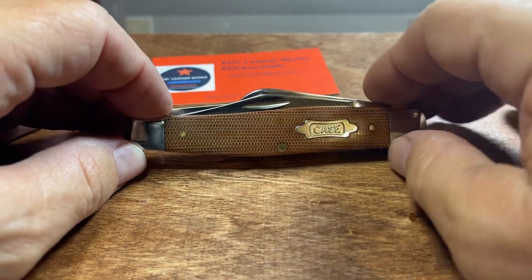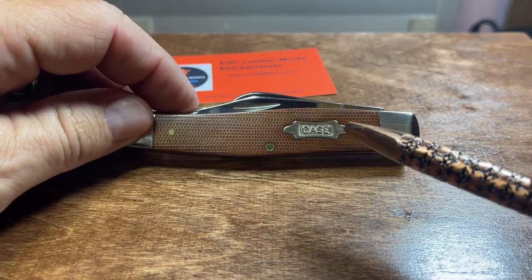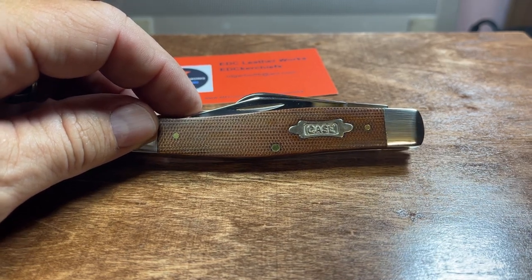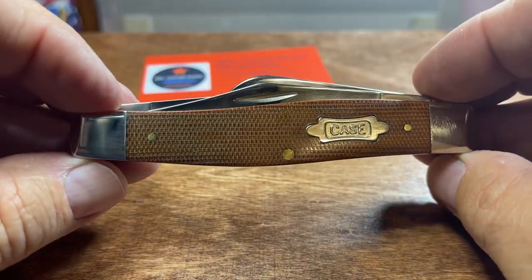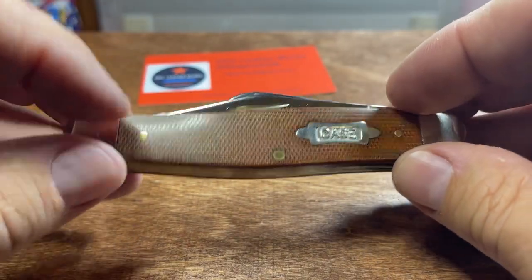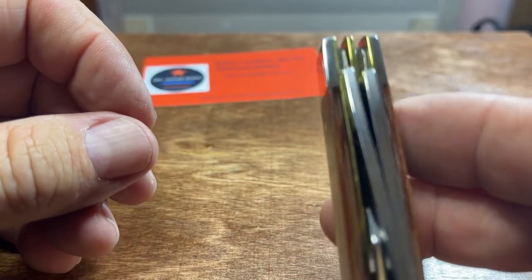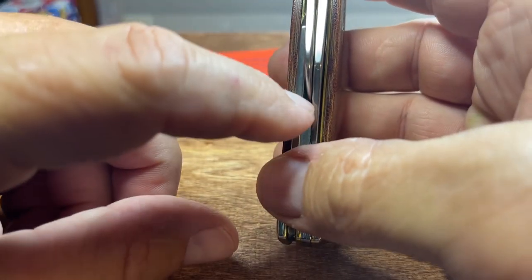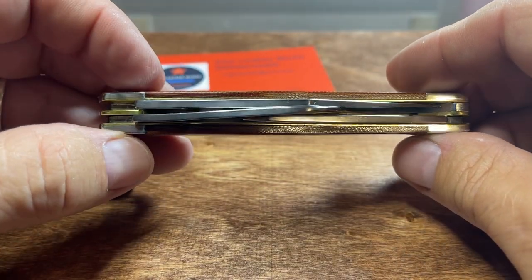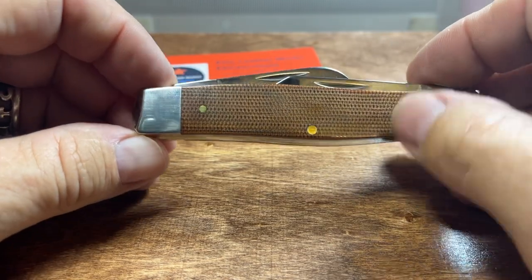You see this thing has the bow tie — I guess that's what I call a bow tie shield. There's the shield, there's the Micarta. Everything is good and nice and fit. There's no rub on the blades. This one's a little close, but I don't think there's much you can do with these 75s — you've got two back springs and three blades. And here's the backside of it.